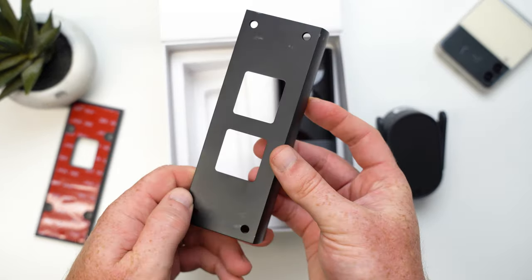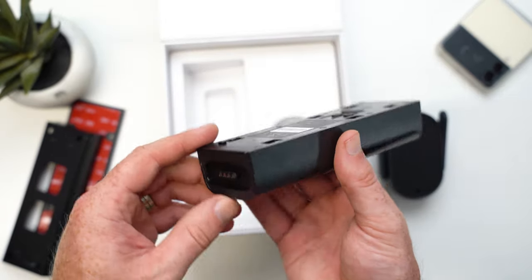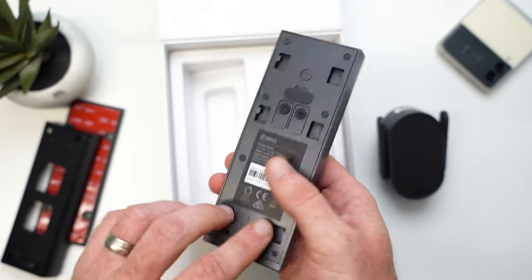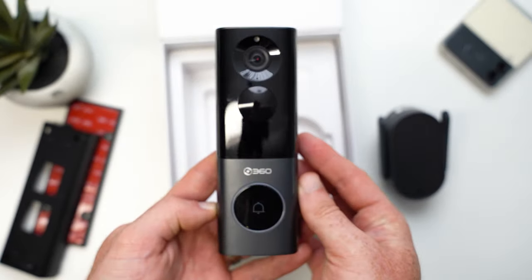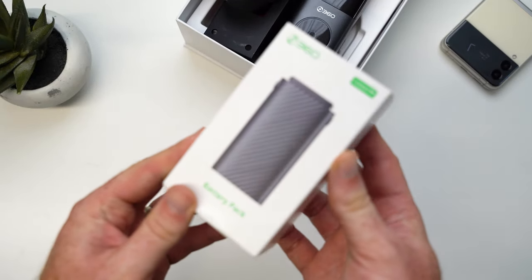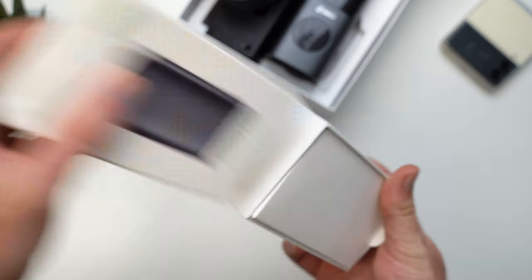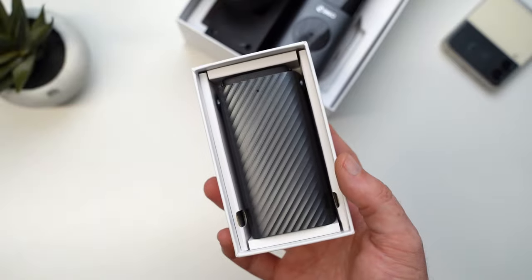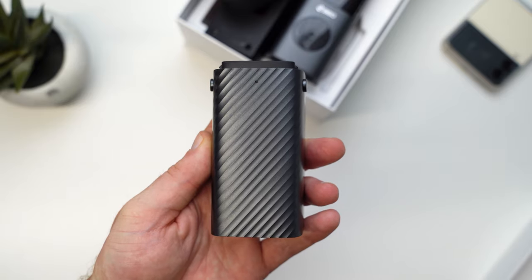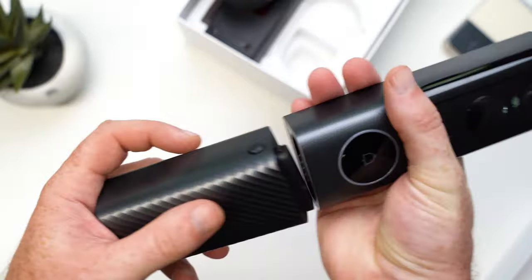One feature worth pointing out is that the 360 Video Doorbell X3 has the option of using an internal 5,000mAh battery. But if you go the battery route, there's one additional feature none of the competitors are offering: a 360 add-on battery pack. It's a 10,000mAh battery that snaps onto the bottom of the doorbell so you don't have to remove it to charge. This takes the advertised battery life from six months all the way to 18 months.